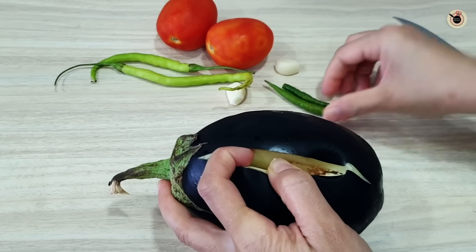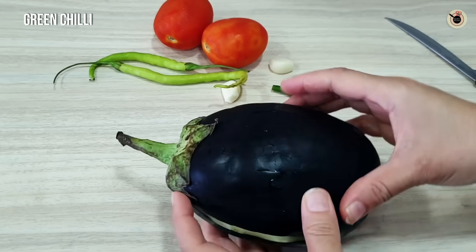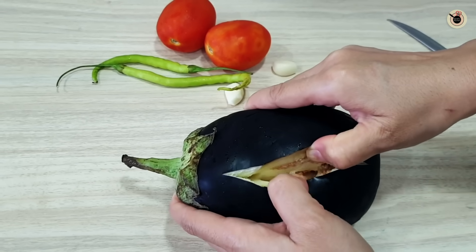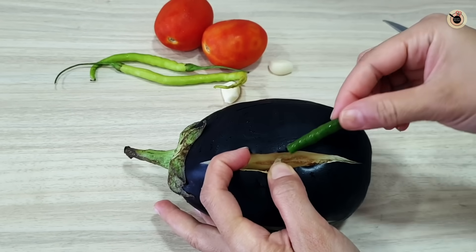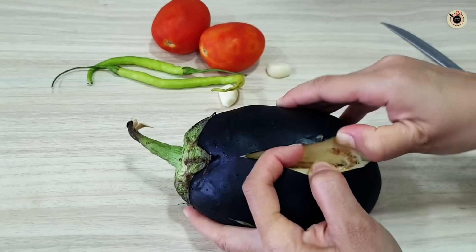Because of this flavor technique, I am going to tell you — this is so delicious. I have tried this recipe 3-4 times and finally brought it out. So I have put some slits and I am going to add lasoon into them.